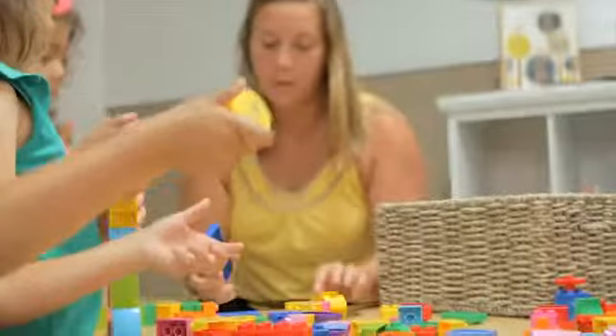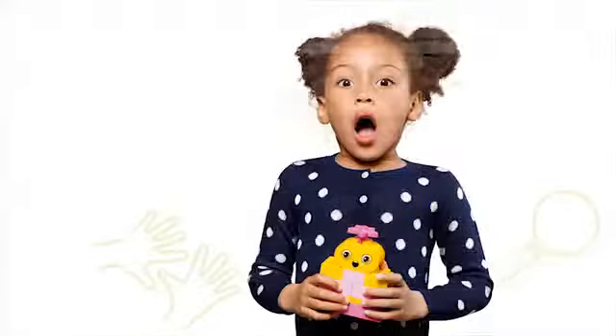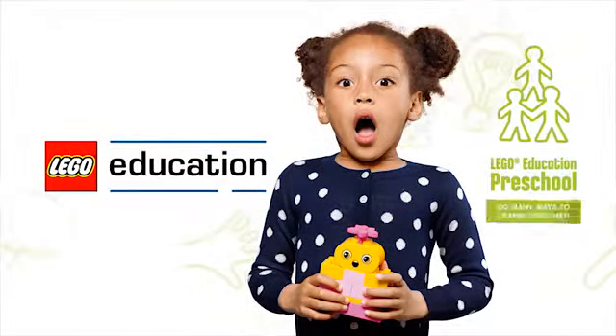For more ways to use Build Me Emotions, click on the other video links. LEGO Education Preschool — so many ways to learn together.